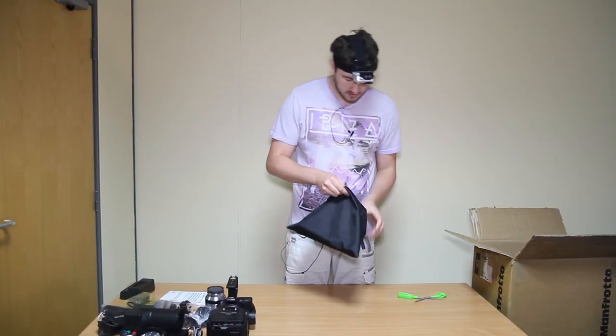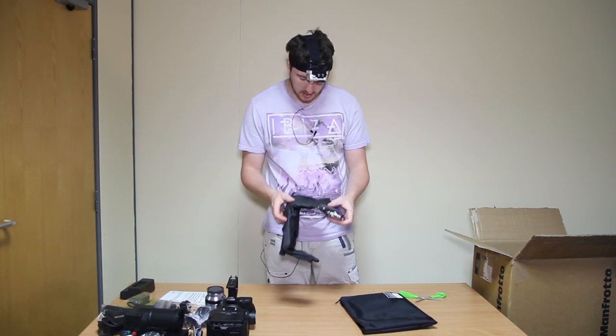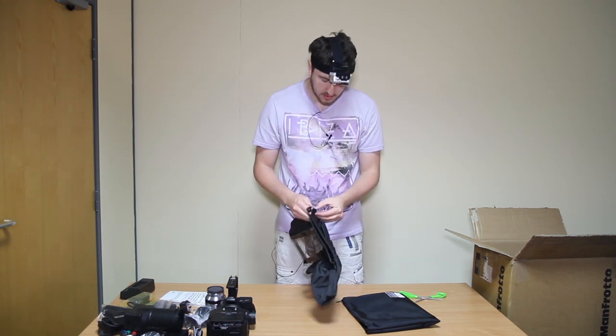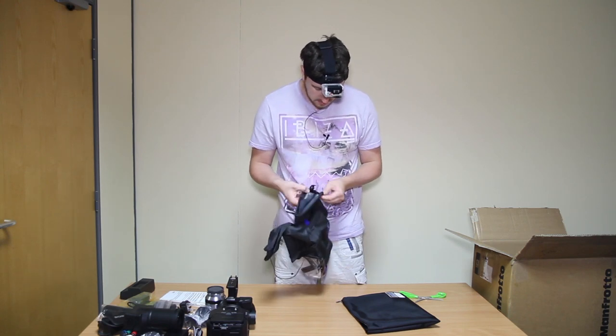I think this might be the rain cover. We had to pay additional for this. It's a Comrade rain cover for the FS700. Looks very durable, doesn't feel cheap.